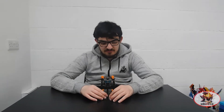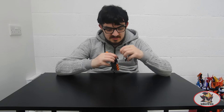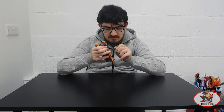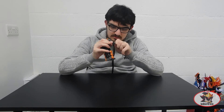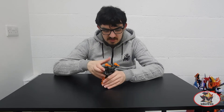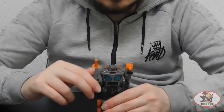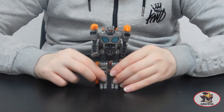And here we have Earthrise Fast Track in robot mode. Stored on the back of one of the arms is his little weapon, which can plug into his hand as a sort of dagger weapon. Which is about as effective as, again for safety reasons, the scale of the vast majority of Kamen Rider roleplay sword weapons.